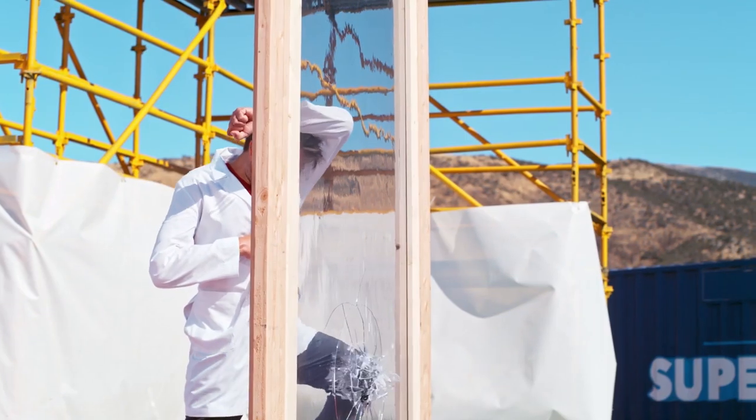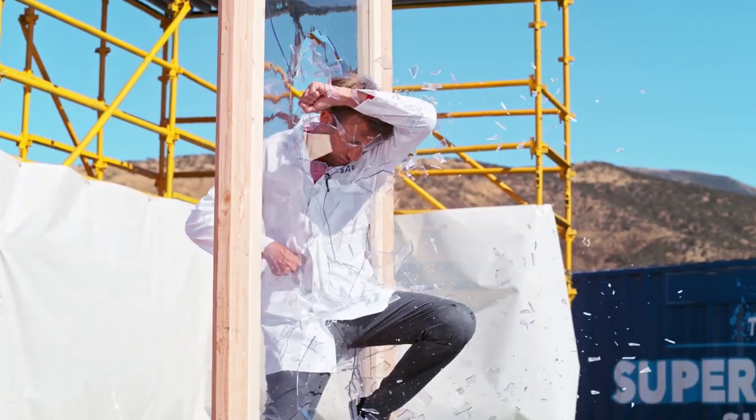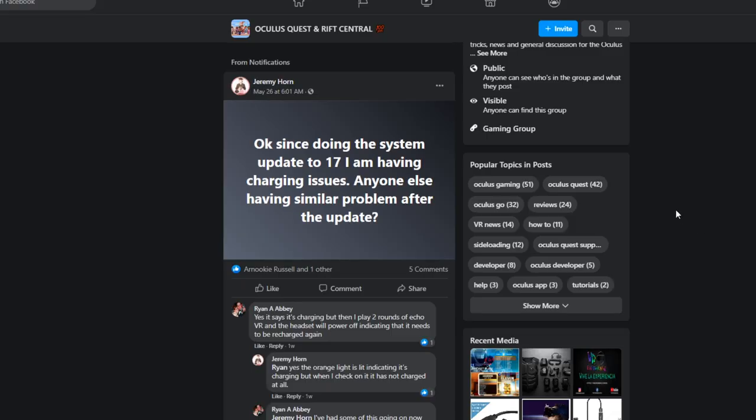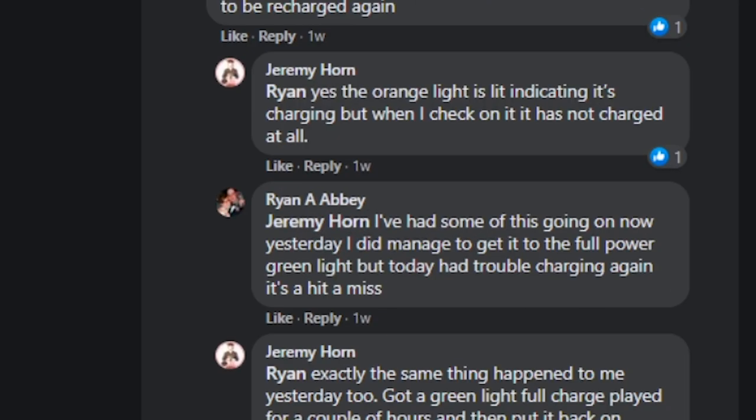Today we're here to talk about how Oculus Quest version 17 has honestly felt like my Oculus Quest has broken down to pieces and shattered into a million pieces of glass sand. There have been a lot of issues, not just by myself, but also by the community. So let's explore the issues that have been going on, because perhaps you have also had issues.